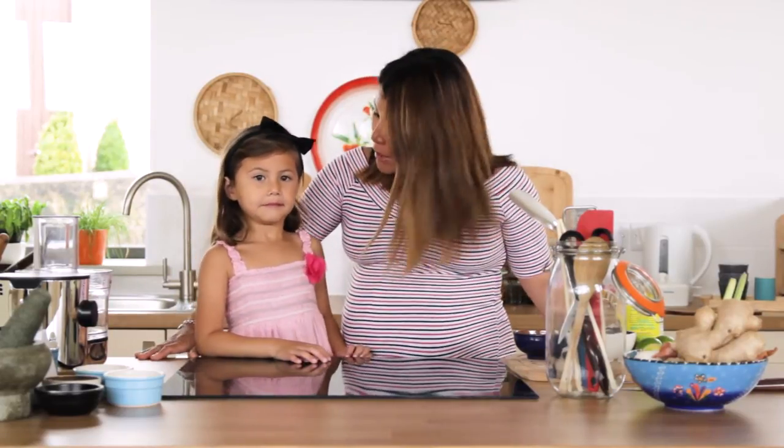Hello, welcome to my kitchen. Today I'm back with my cheeky Alexa and we're gonna make something together. What are we gonna make, Alexa?